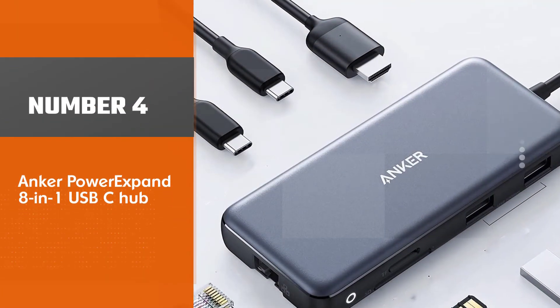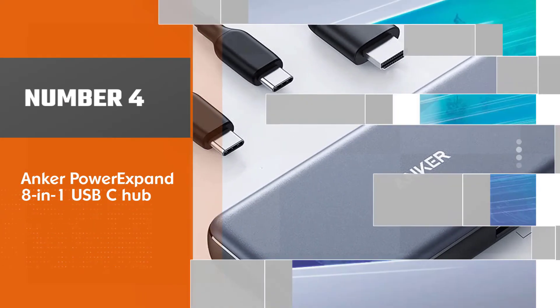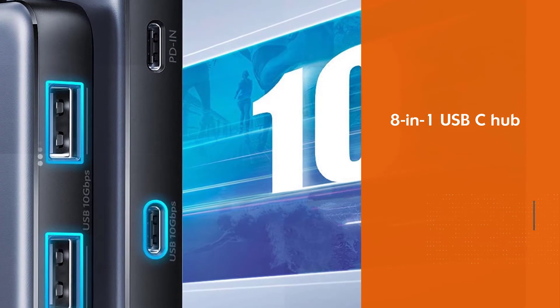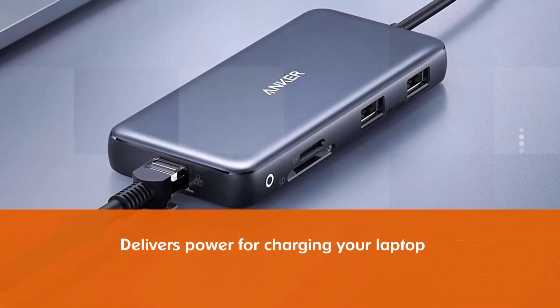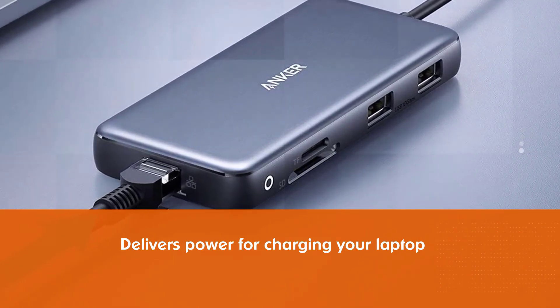Number 4: Anker Power Expand 8-in-1 USB-C Hub. The Anker Power Expand 8-in-1 USB-C Hub has all of the extra ports you're likely to need, while also supporting power delivery for charging your laptop. Plug it into a wall socket and you'll get pass-through charging of up to 85 watts.